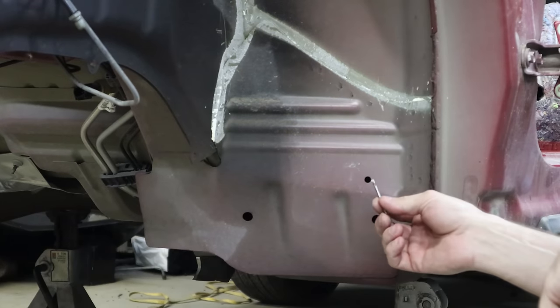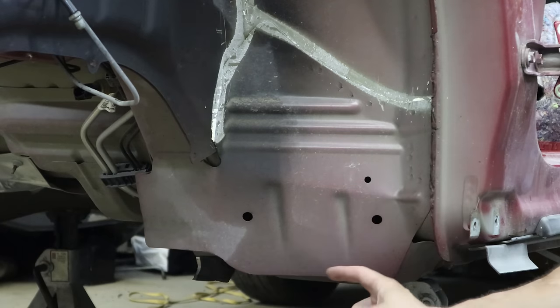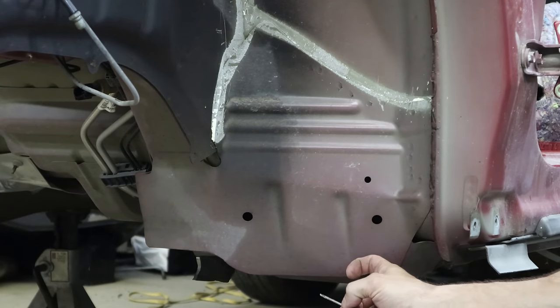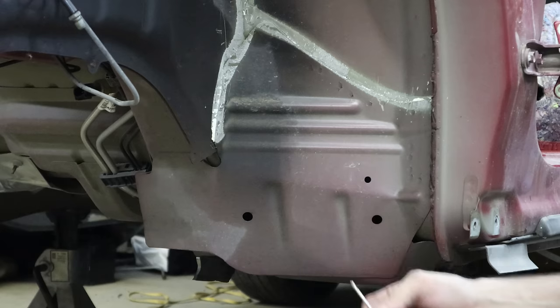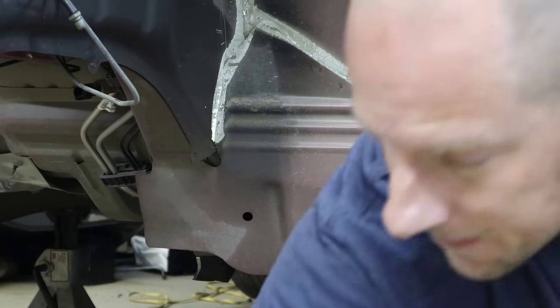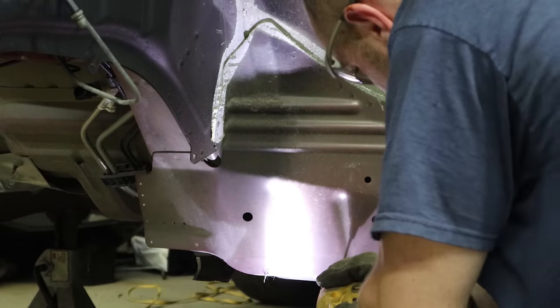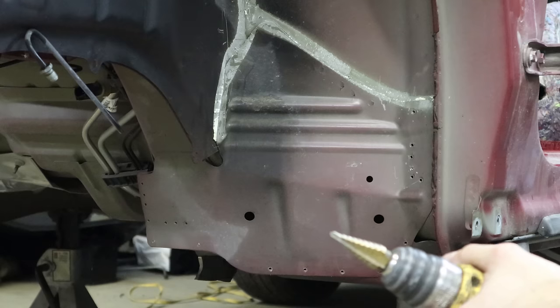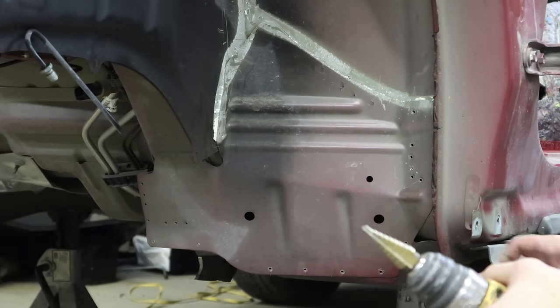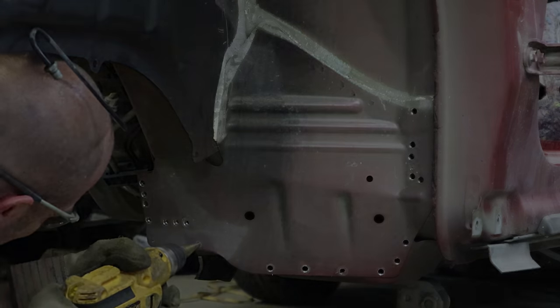Now we're going to take our eighth inch bit and drill out these spots here. Because we're not concerned with the pieces underneath — we're going to throw them away — we can drill a hole all the way through them. That's what I'm going to do because it's the quickest way possible. We'll drill all our pilot holes real quick. Now we're going to switch to our step drill bit and drill these holes a little larger — to about 5/16ths, or 8 millimeter if you're not using freedom units.